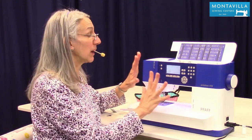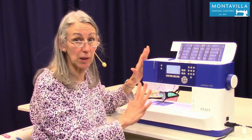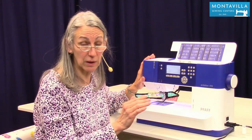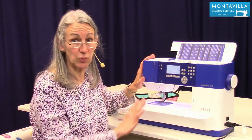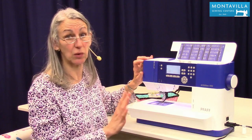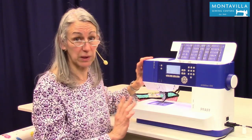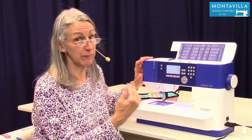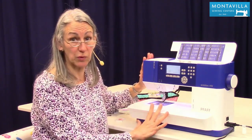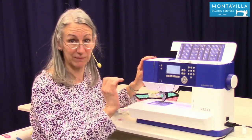We don't want to have to clean the tension disc. By the way, if your machine seems to have some little problems that you can't take care of with cleaning out the lint, bring your machine in. I'd recommend bringing your machine in once a year here at Montevilla Sewing Center — our technicians will go over the machine, make sure it's clean, and handle any oiling or adjusting needed. Yes, it does cost money to maintain your machine, just as it costs money to maintain your car. It's not a burden — it'll prevent a lot of problems and make your sewing a pleasant experience.